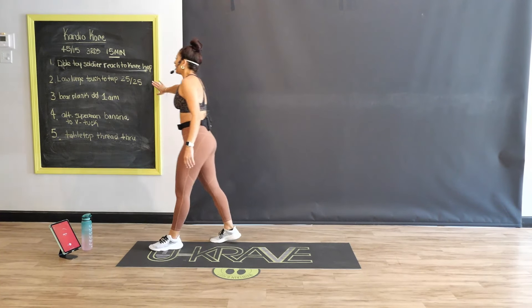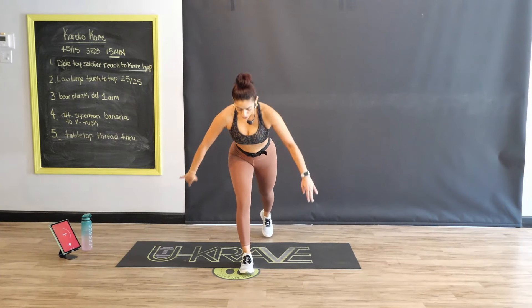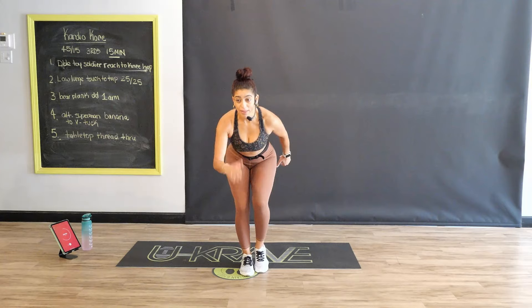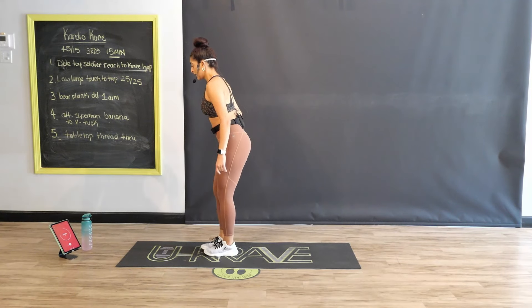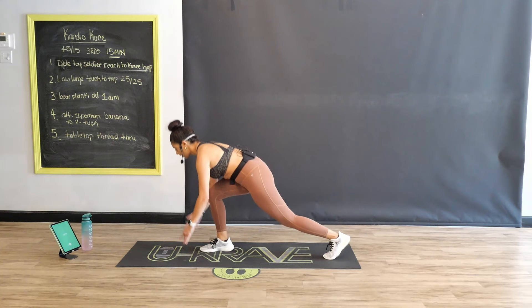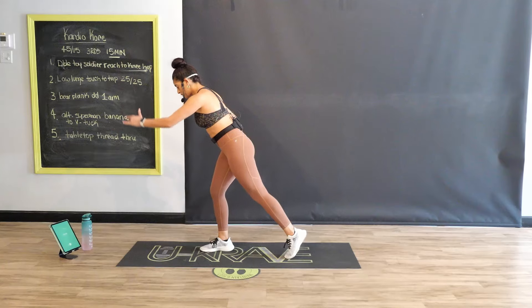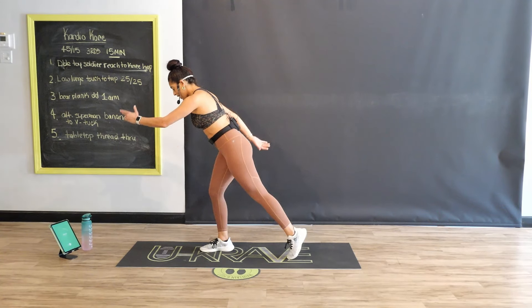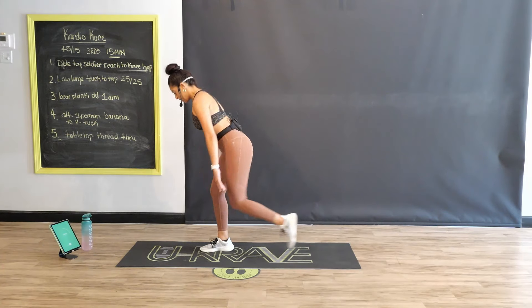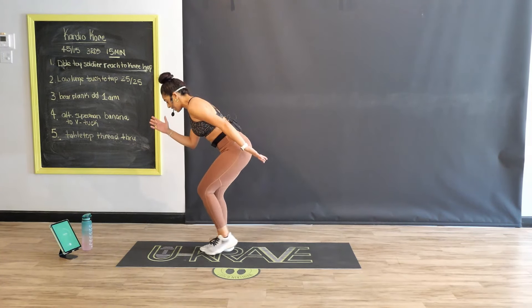Rest. Nice job. Taking you into that next exercise. You're going to step that right foot back — we're going to touch the floor. Nice deep lunge. Stay low. Here we go, three, two, one. Lunge, touch the floor, come up, tap, staying low. Beginners and intermediates, you don't have to touch the floor. Keep that chest lifted, keep those knees bent — they never fully extend.